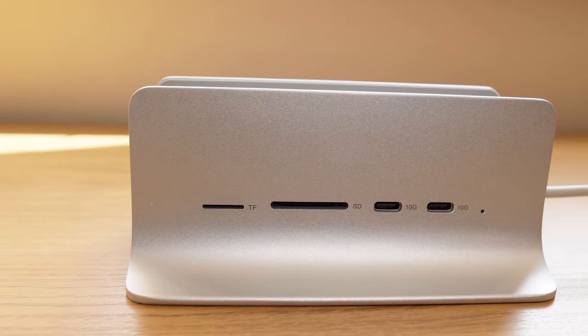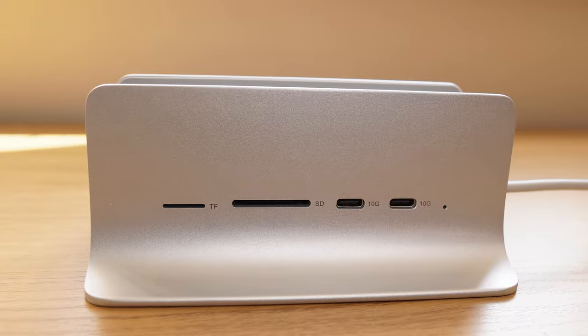This is the 5-in-1 USB-C hub, primarily for the Mac Mini, from MiniSekuro. We'd like to thank them for providing this hub for me to test and review.